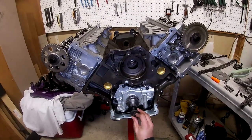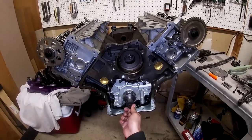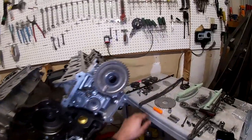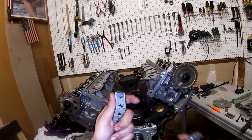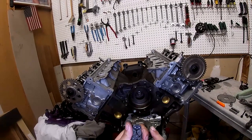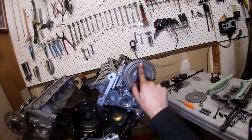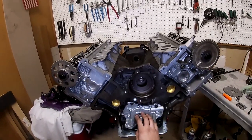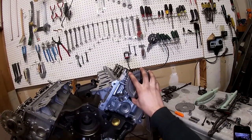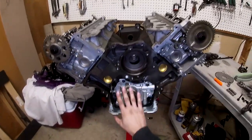After finding TDC, put the crank bolt on because at the very end we're going to rotate the engine to verify timing. You have to do the left side first. On the chain there are timing marks — a dark mark on one side and another dark mark on the other side. One side lines up with the dot on the crankshaft and the other lines up with the dot on the cam gear. Put it on the crank sprocket first, then the cam gear, because it might be off by a tooth or two.